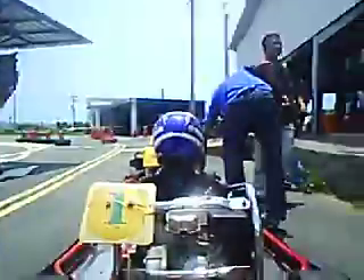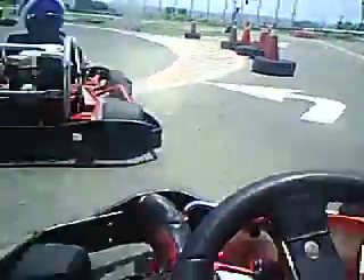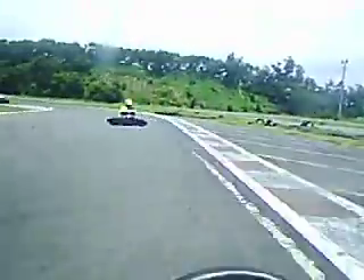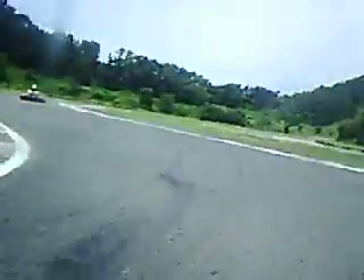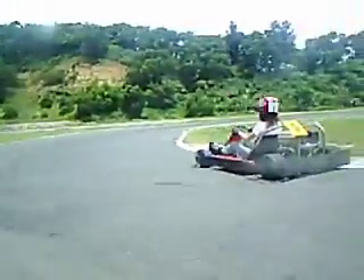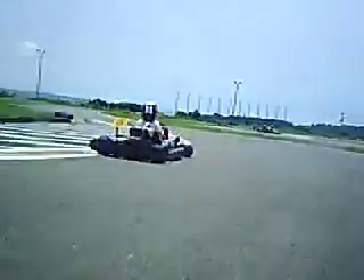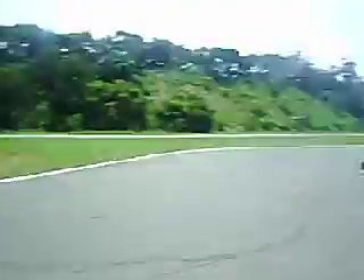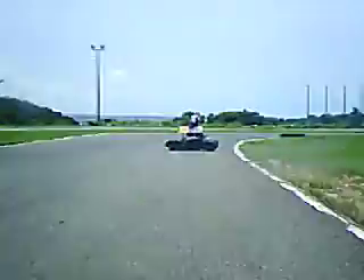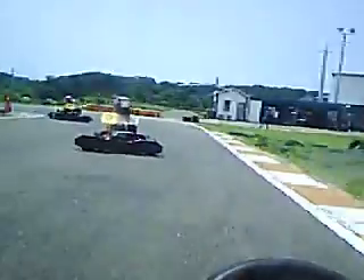Alright, here we go. I don't know why they're going so slow — maybe the guy told them to go slow for the first lap or something. I'll just follow them for the first lap. I'll let somebody else pass me. Yeah, everybody's going slow. I don't know what's going on. Alright, let's kick this up a notch.